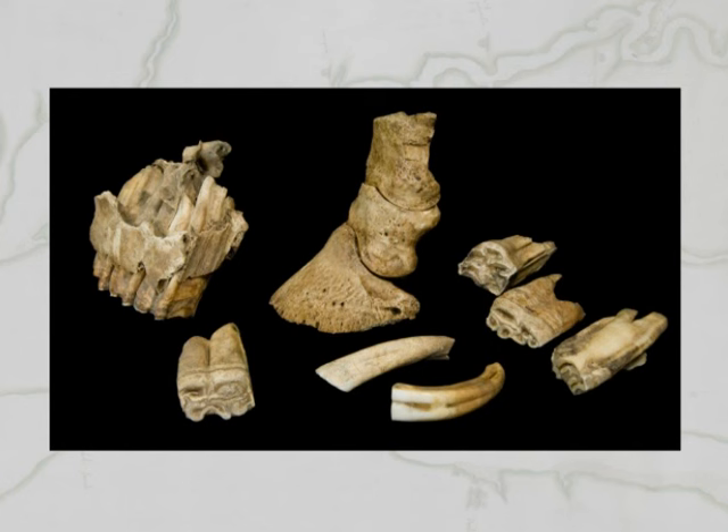Dozens of butchered horse remains such as these seen here, and dog remains were found in the well — evidence that people had consumed these animals. This is one of the reasons why we think this was James Fort's first well, because it was during the starving time winter of 1609 and 1610 that all six horses were consumed, as well as many, if not all, of their dogs.